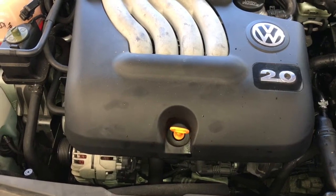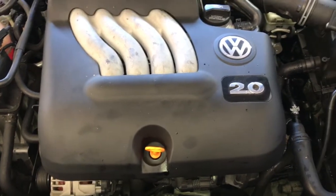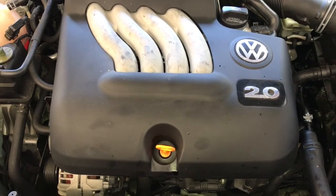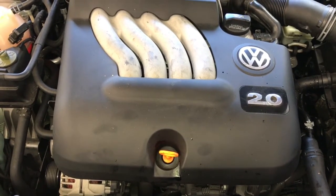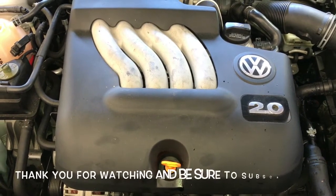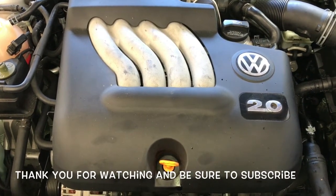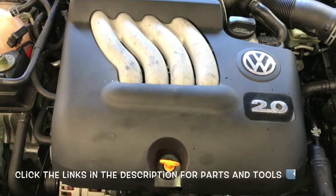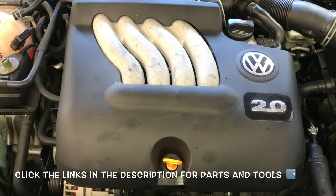That completes the job of replacing the valve cover gasket and the coolant housing on the back of the cylinder head on a 1999 through 2006 Volkswagen Jetta with a 2.0 liter engine. I'm Brian Esseka from Howell 2 Automotive — thank you for watching. Please subscribe, and I'll be linking up all the parts and tools used in this video in the description.